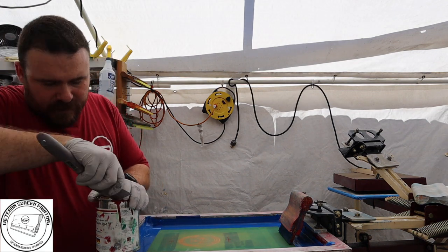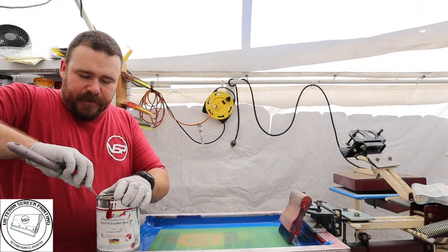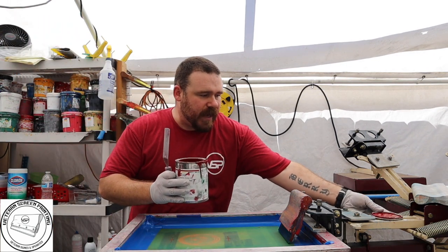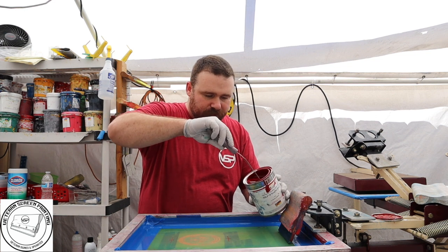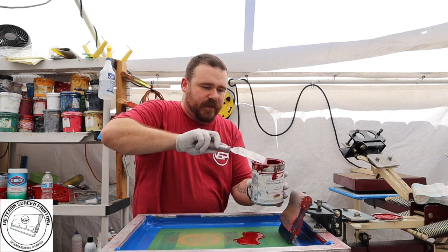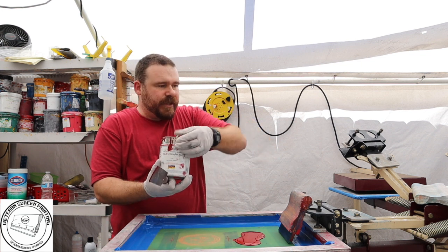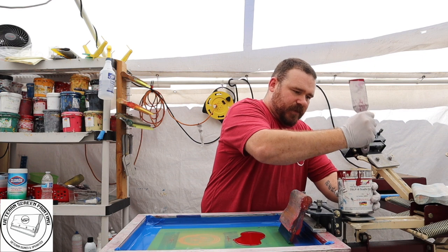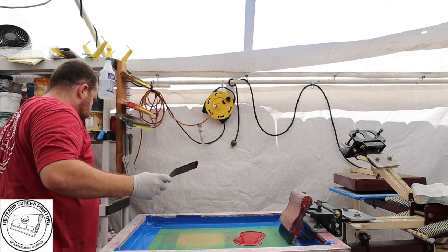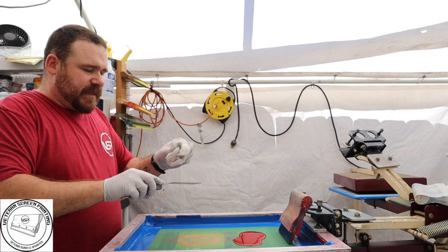Opening this ink is kind of like opening a paint can — it's really hard to get open. This ink is very liquidy. Once you're done using what's in the screen it's trash — you can't reuse it. We're just going to pour a little bit; as you can see it comes out like water, very quickly. Put the lid back on and make sure you secure it well so your ink doesn't dry up.